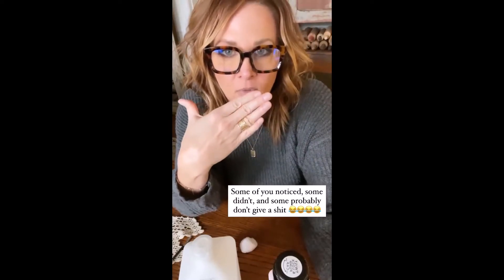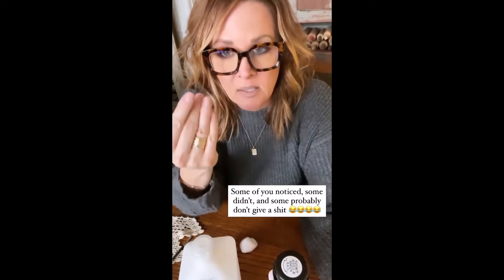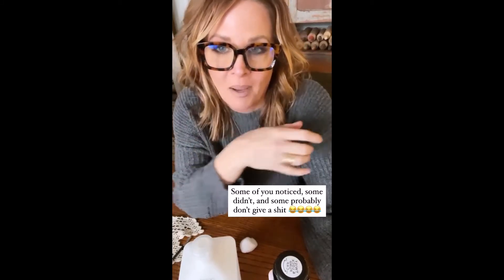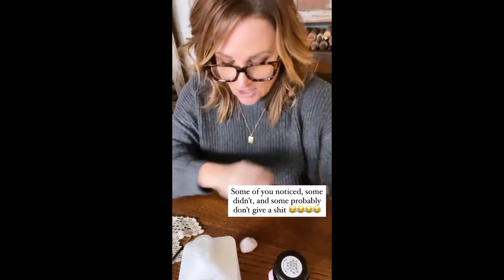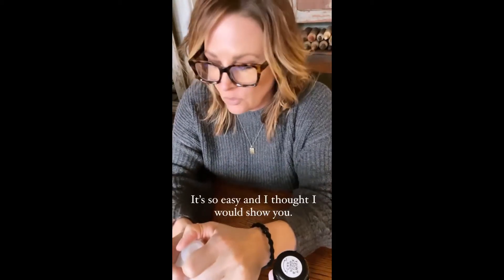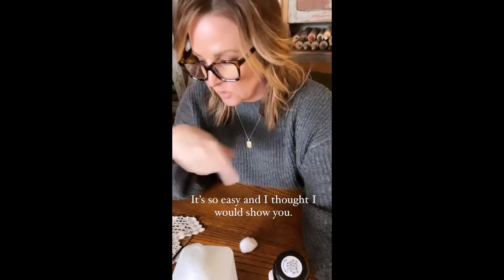Some of you noticed, some of you probably didn't, but I had the red Aspen nails on and I popped the pinky off of one of my hands the other night, so I just soaked the rest off and figured I would show you how to apply them.